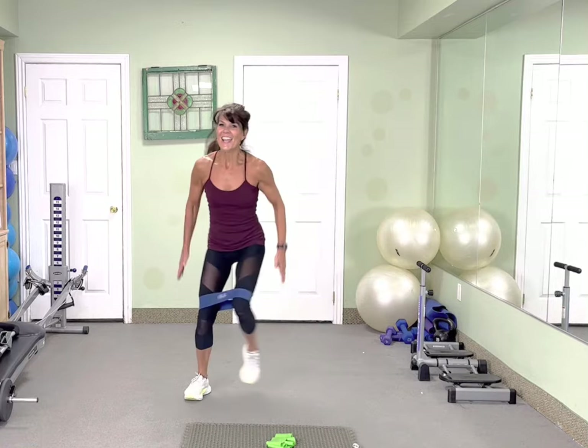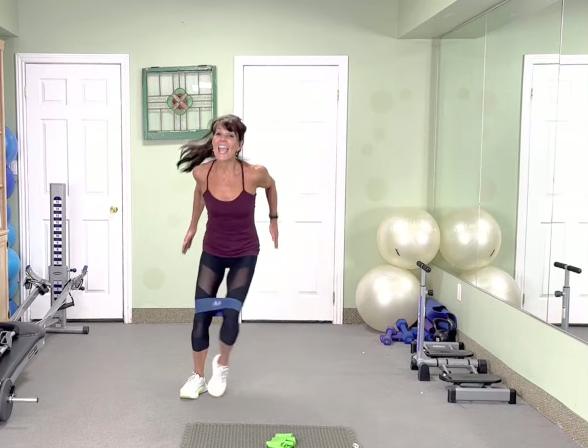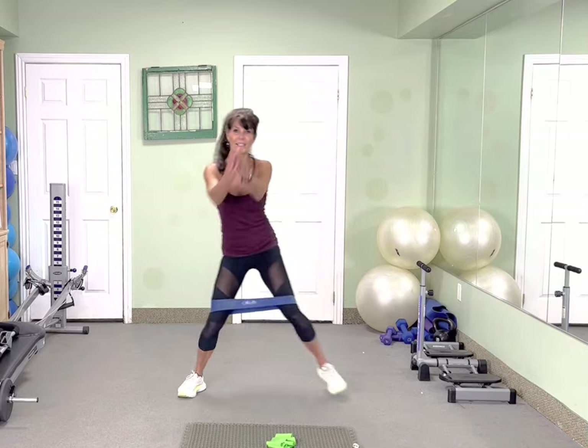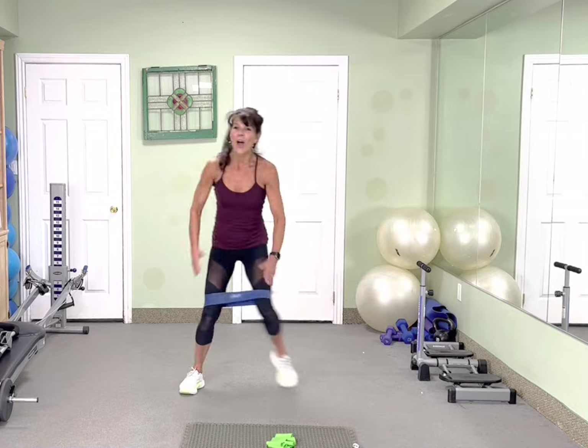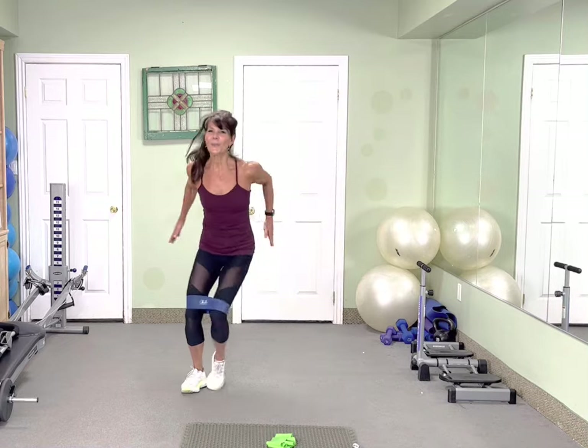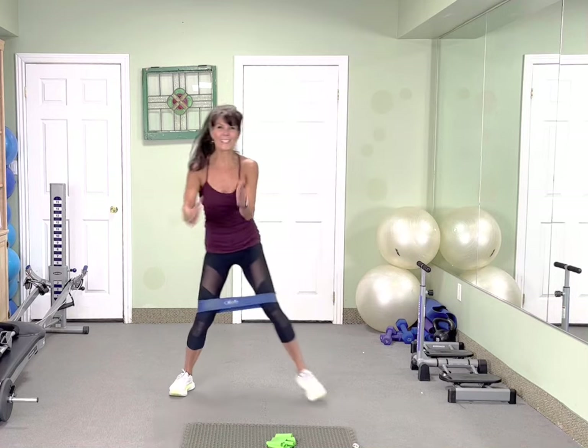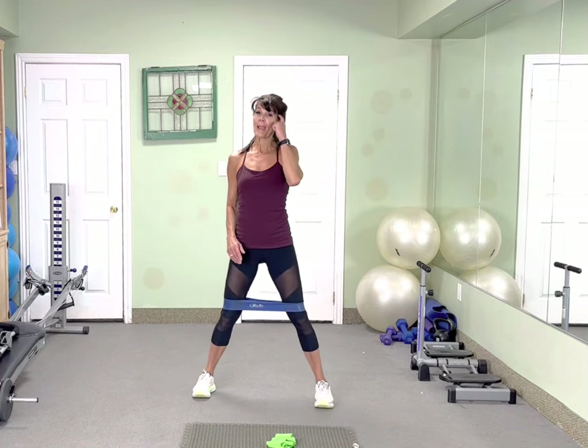10, 9, 8, 7, 6, 5, 4, 3, 2. Awesome. Wide leg basic squat. 30.